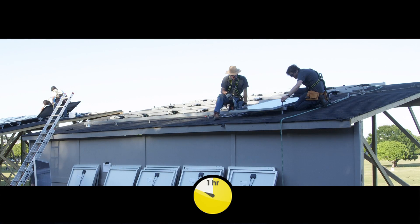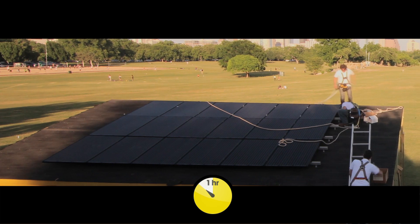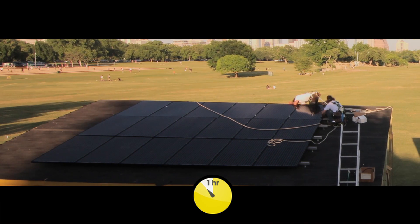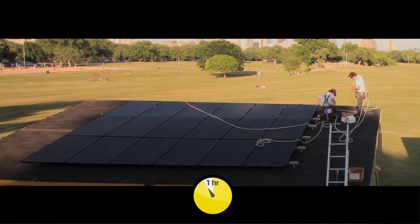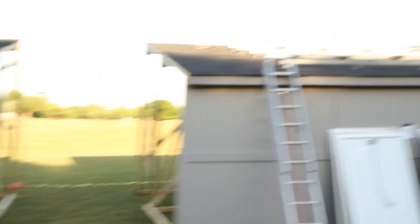As the gray team starts installing panels, the white team is finishing up their side of the roof. All they have left is to connect the AC module array to the house wiring, and victory is secured. The white team is finished, and the gray team has just started installing their solar modules.